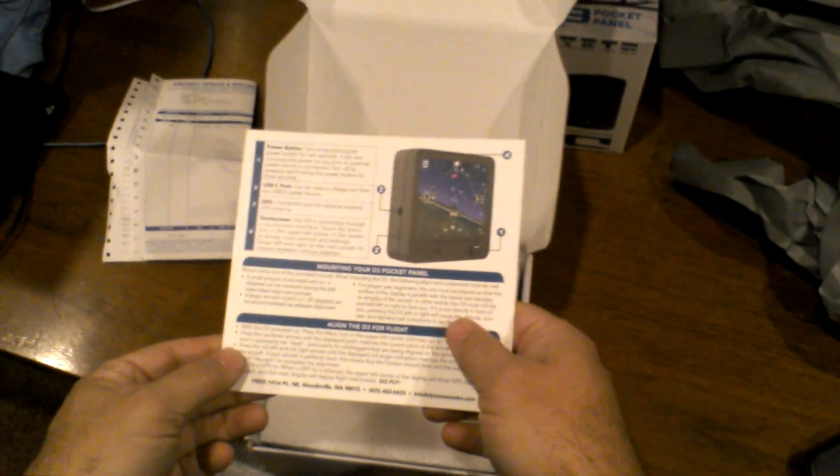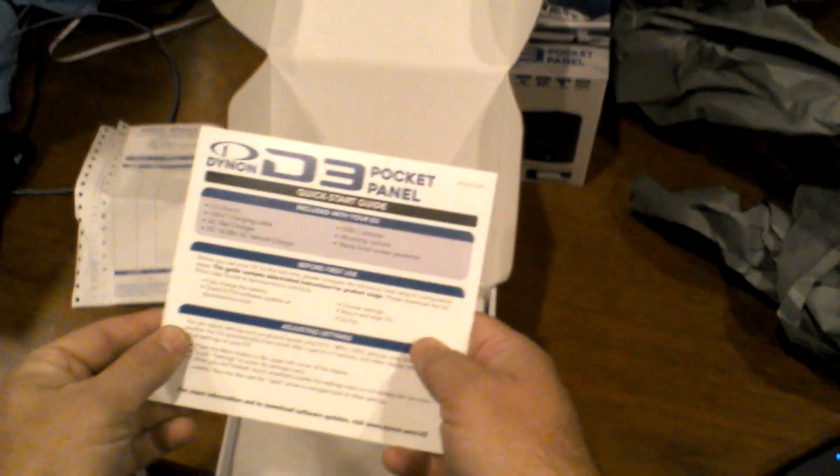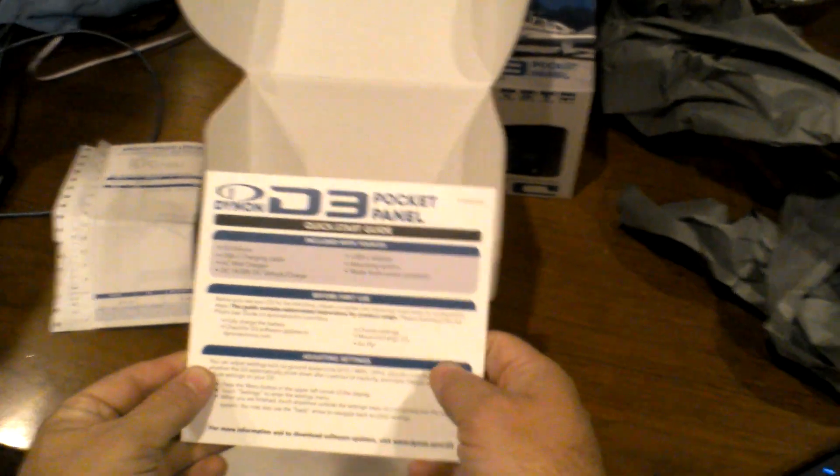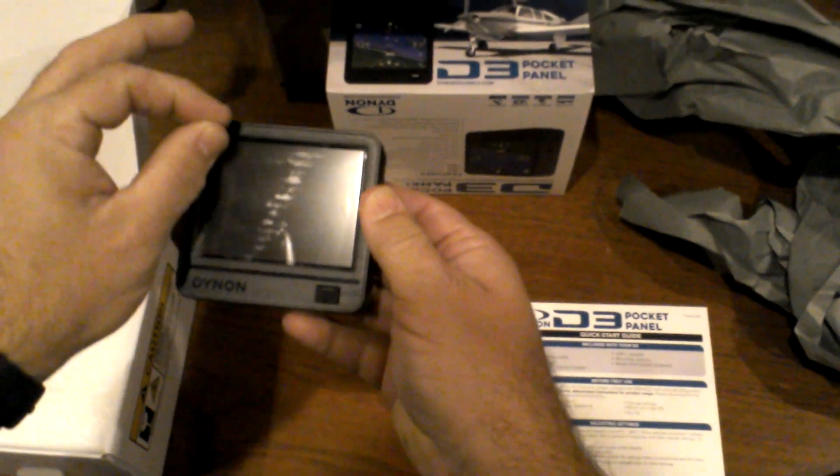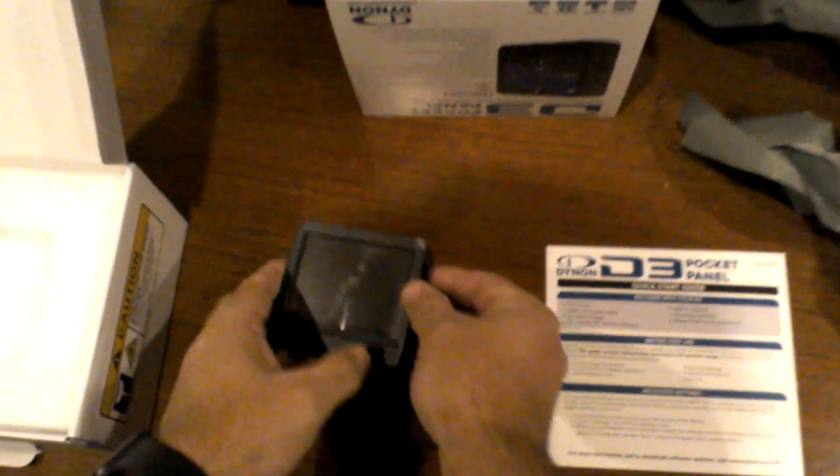Looks like we've got our instructions for mounting and alignment, and a little quick start guide. We have our actual D3 unit with the original sticker on it. We'll leave that on temporarily.